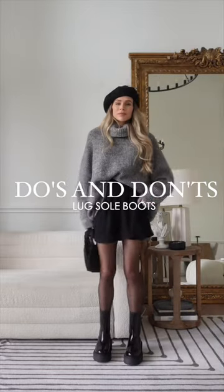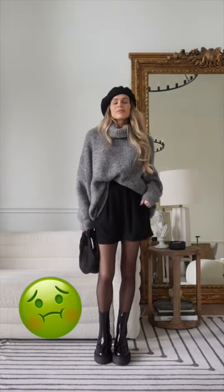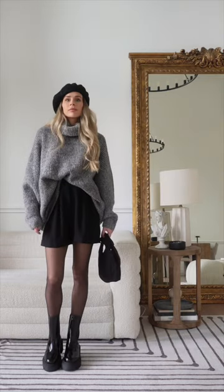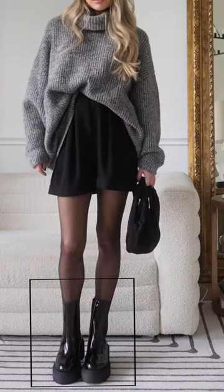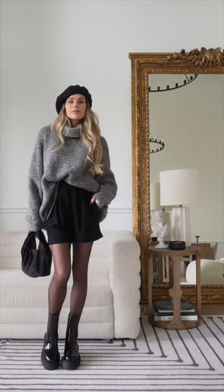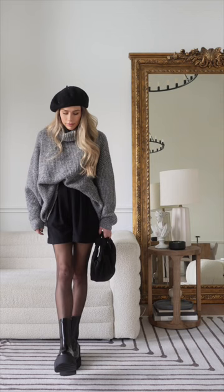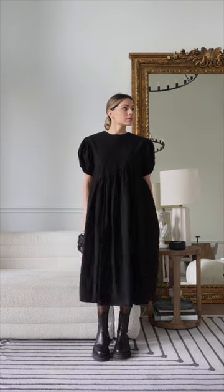Do's and don'ts of lug sole boots — I just hate the word chunky, so I'm going to avoid saying it and just say lug sole boots. If your boot is mid-calf or below, do make sure that the shaft of the boot is fitted. If the shaft is too wide and doesn't fit around your ankle, the whole proportion is thrown off and it will cause a sudden stop, making your legs look shorter.